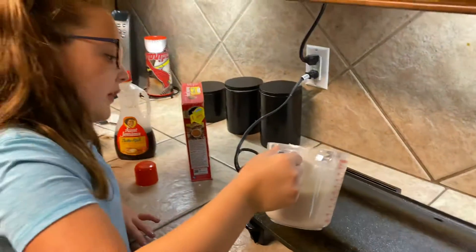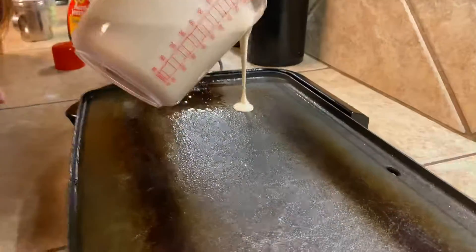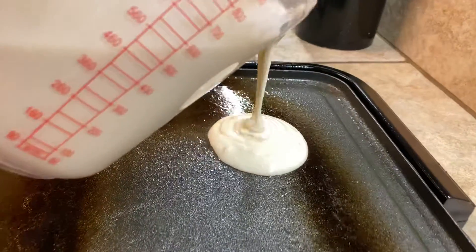And then you just very carefully put it on there. And remember, you need adult supervision for this.